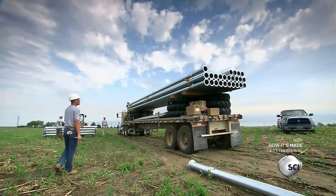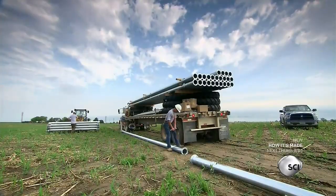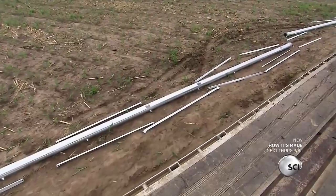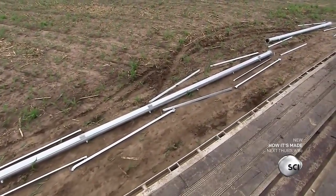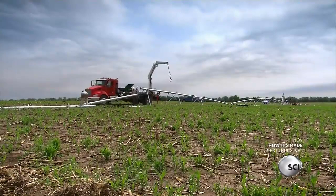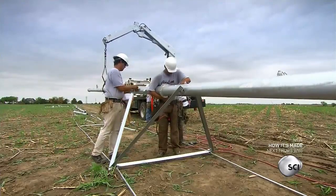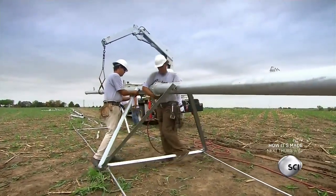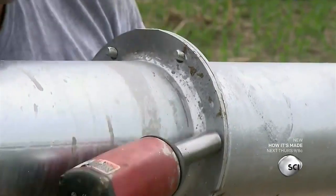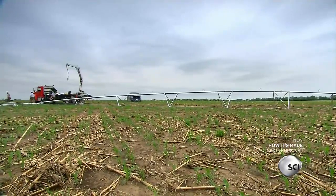They ship the parts of the sprinkler system to the field, arrange the pipes on the ground in the correct configuration, and set all the structural components beside them. Then they start assembling the immense sprinkler system, beginning with the triangular supports for the water pipes. They hoist the ends of two pipes onto the supports and bolt them at the flanges, repeating this process until the structure stretches across the field.